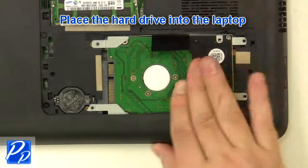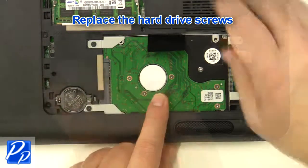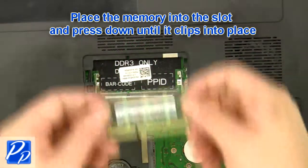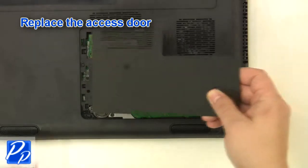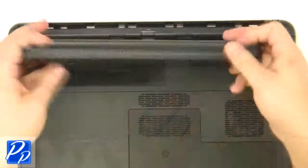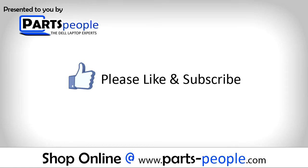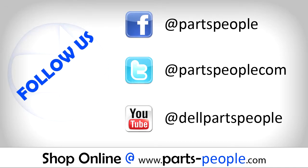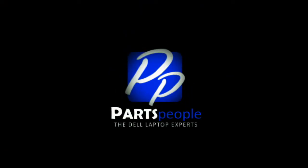Place the hard drive into the laptop and slide it onto the connector. Replace the 4 hard drive screws. Replace the memory into the slots and press down until they clip into place. Replace the access door. Tighten the screw.